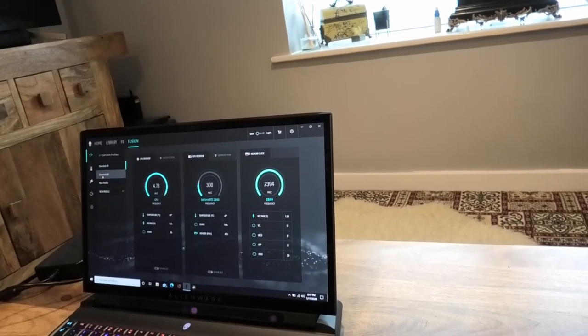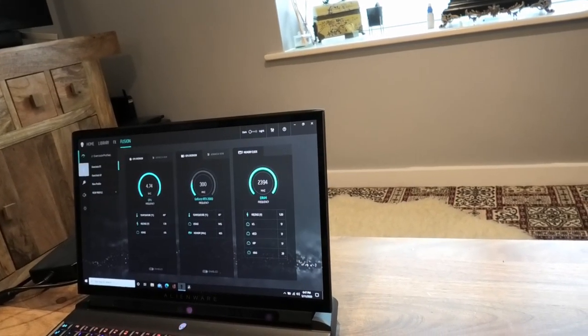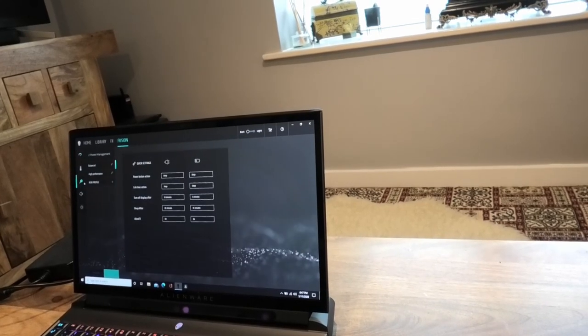If you're unhappy with anything, you can overclock the various components if you so desire.